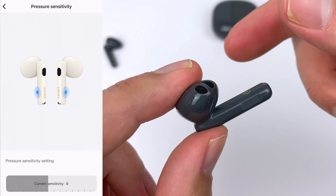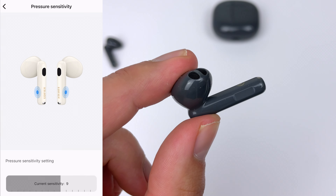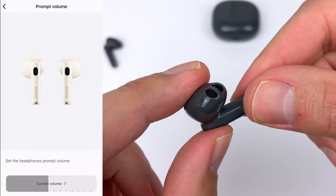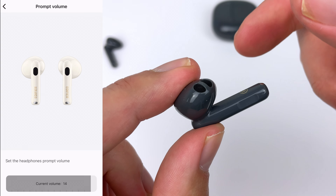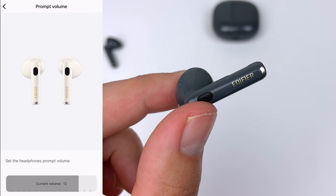The squeeze controls here, much like the AirPods 3, have spot-on sensitivity. You can actually customize the sensitivity in the app. You can also customize how loud the click feedback is, and I'd recommend setting that to at least 12 — otherwise you won't be able to hear the click feedback very well when you're above about 60% volume.